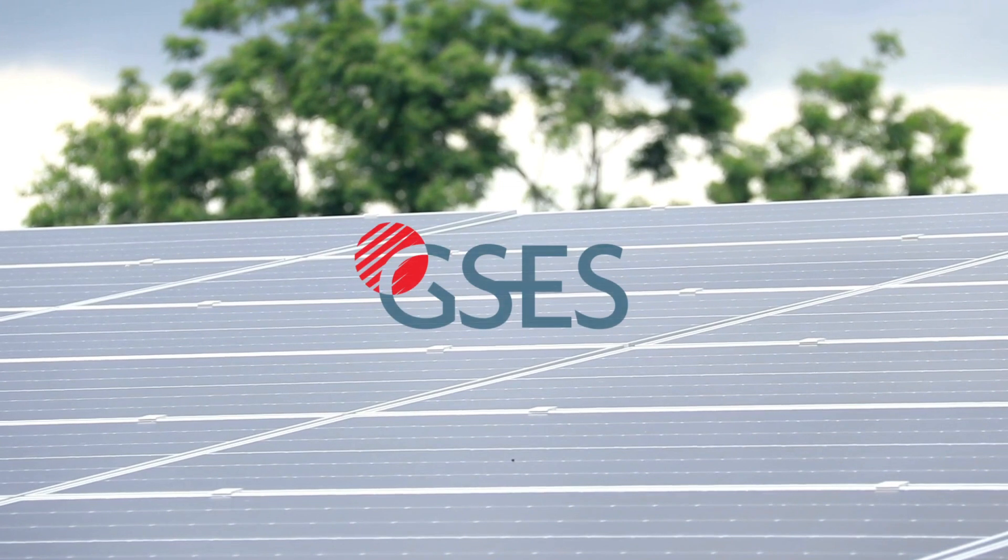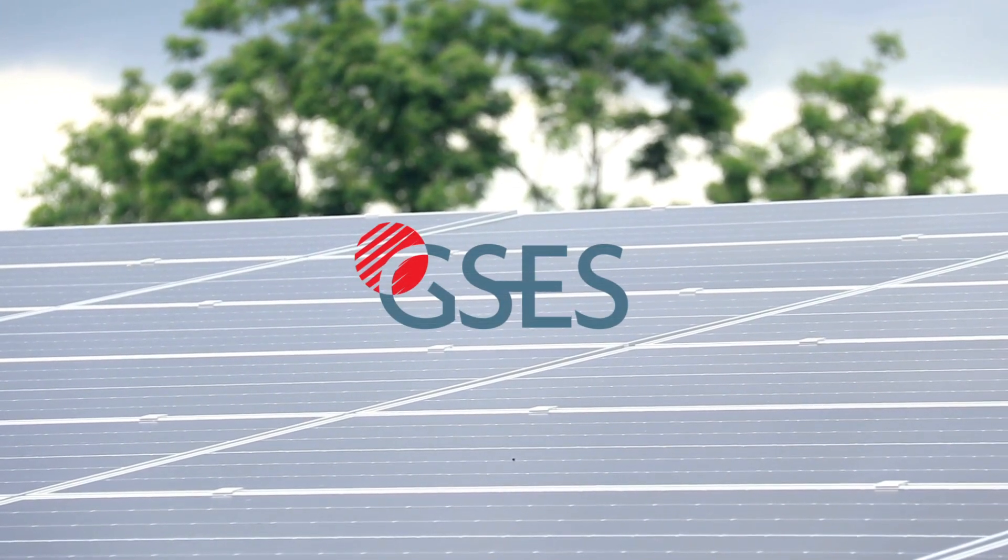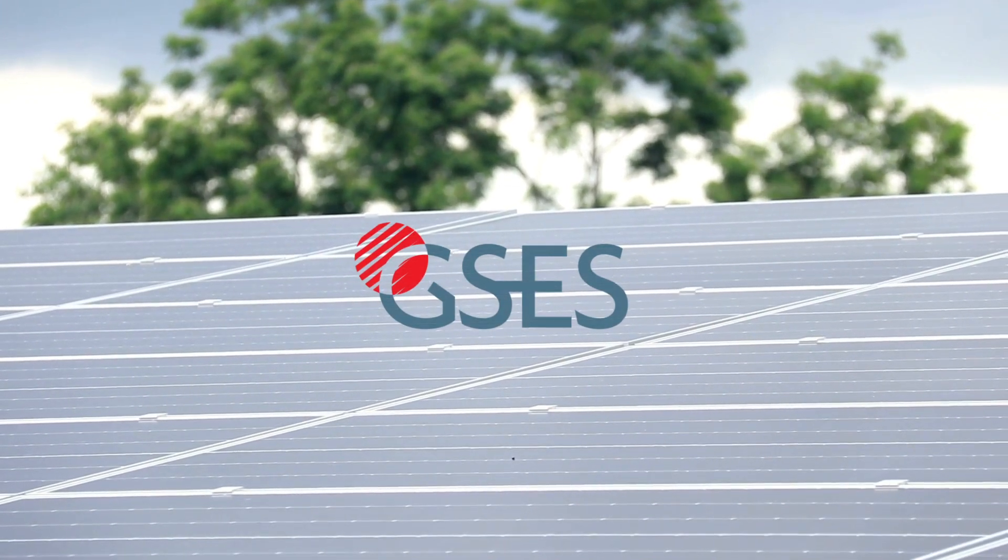This video was brought to you by Global Sustainable Energy Solutions, experts in renewable solar energy and creating sustainable change since 1998. For more information about our services, such as design, consulting, training and publications, click on the link in the description or visit gses.com.au.